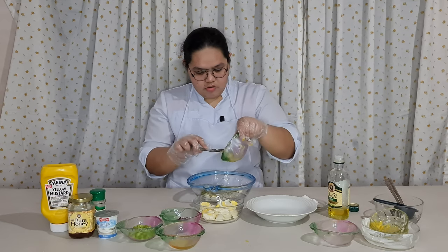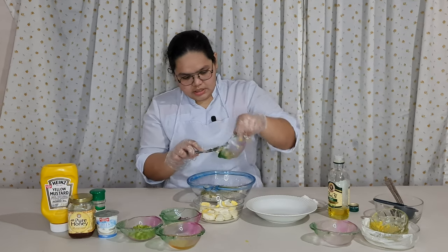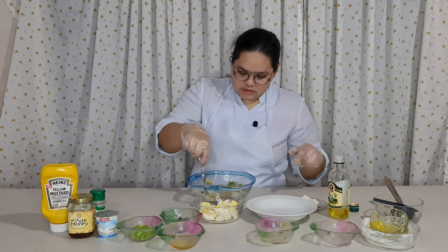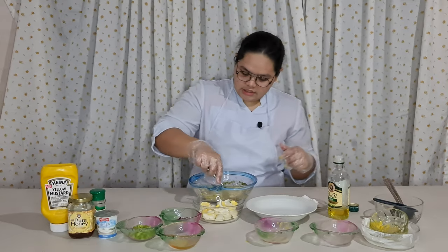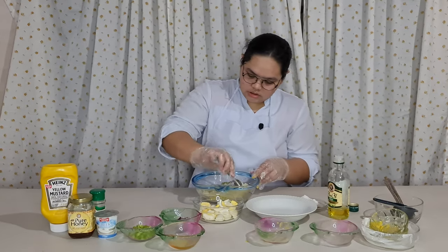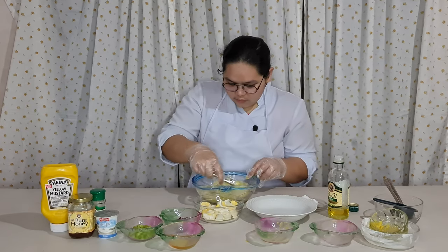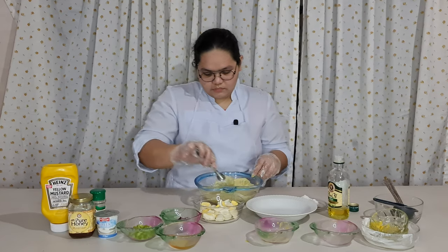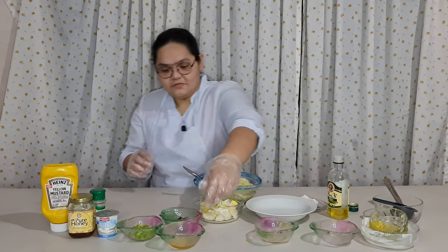Make sure no seeds get into the dressing. We have to mix it well until fully combined. Next is 1 tablespoon of olive oil.